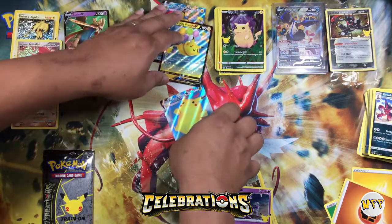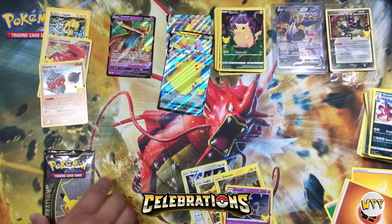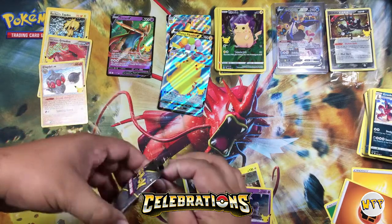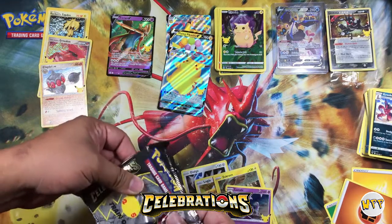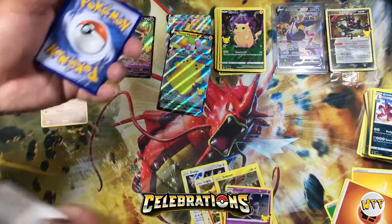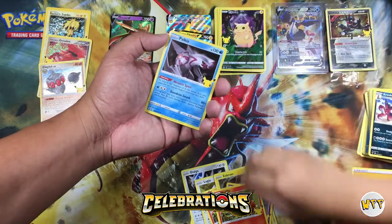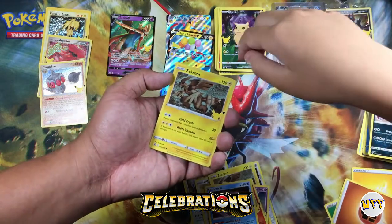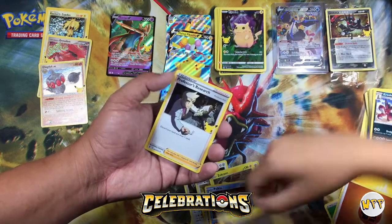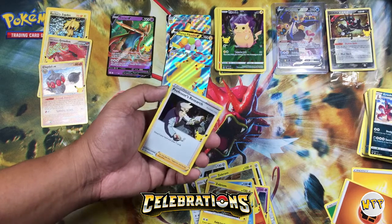We need to sleeve these guys, don't we? Yeah, let's do that after. We're almost done — we're on the last pack here. You gotta pull something besides Pikachu. But I wouldn't mind a birthday Pikachu. That would be nice to go with the rest of our birthday Pikachu collection. Last pack — Ho-Oh, Palkia, Zekrom, and... Professor's Research! Look at him writing on the word part, the text part — it's crazy. Nice.